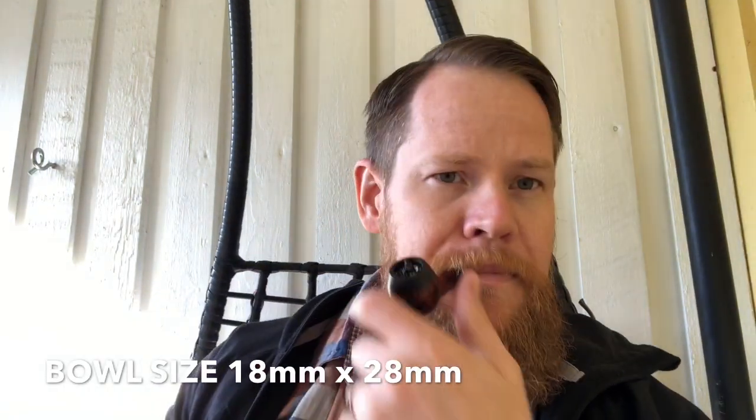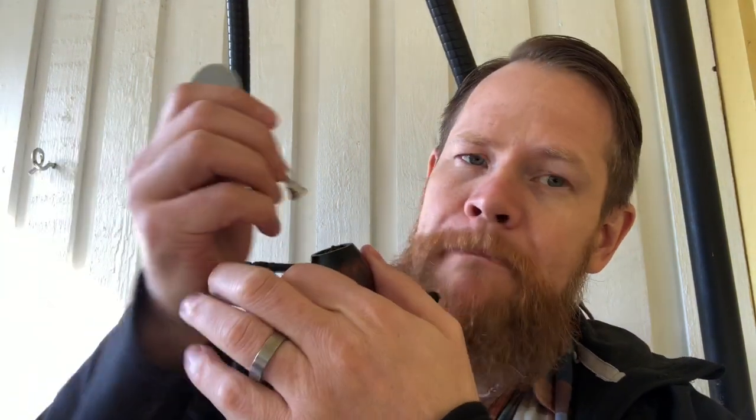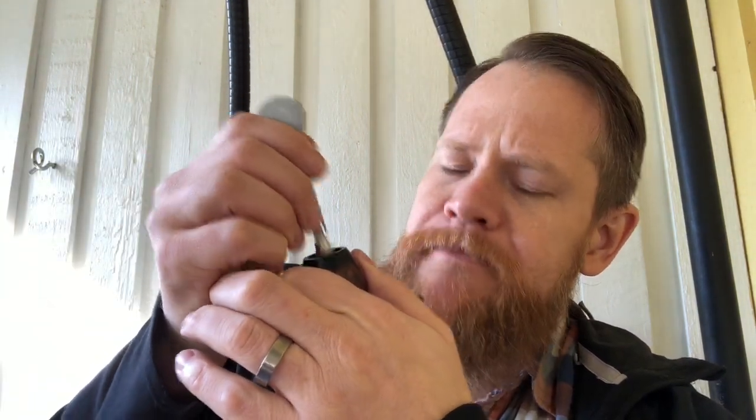So I got this one going now. I forgot to mention the depth of the bowl so it will be down here in the corner. Smoking some Plum Pudding — Seattle Pipe Club, I mean.